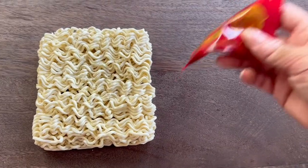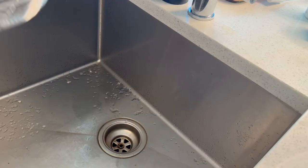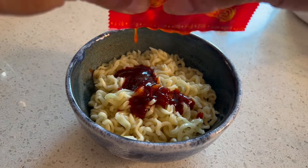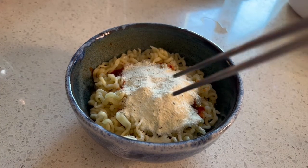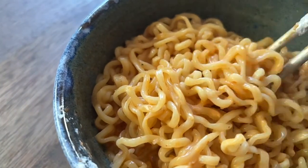We've got our noodle block here. We have our signature Bullduck sauce and our dry powder sachet. We're going to bring 600 milliliters of water to a boil, let that cook for five minutes and then drain, leaving two tablespoons of water, adding in your Bullduck sauce as well as the dry creamy powder here and mix until it's well incorporated.